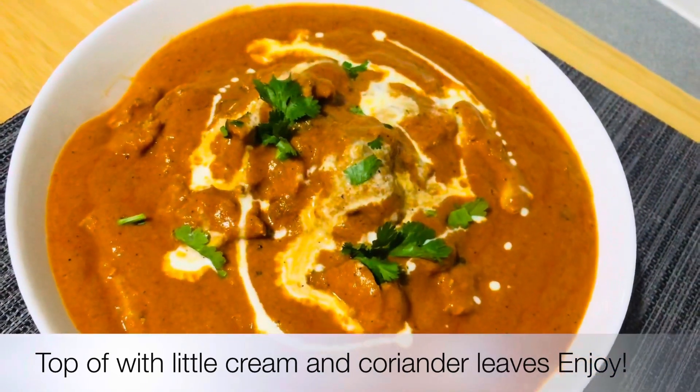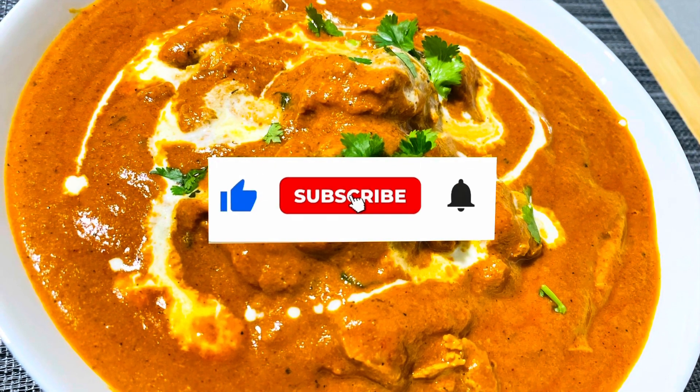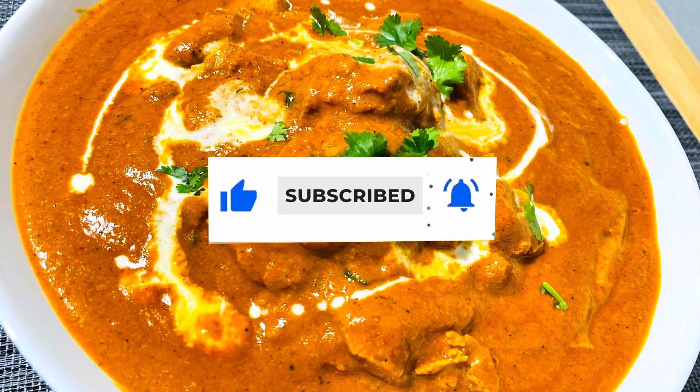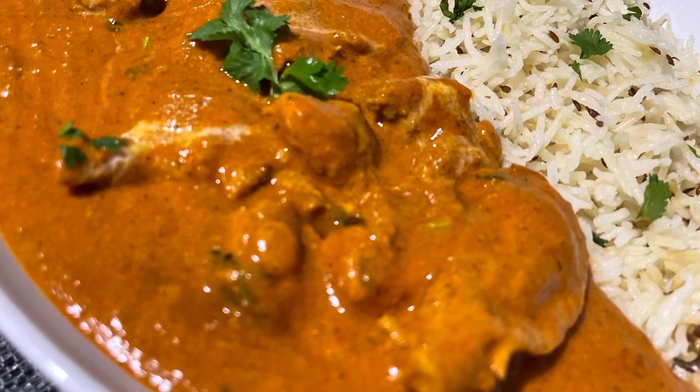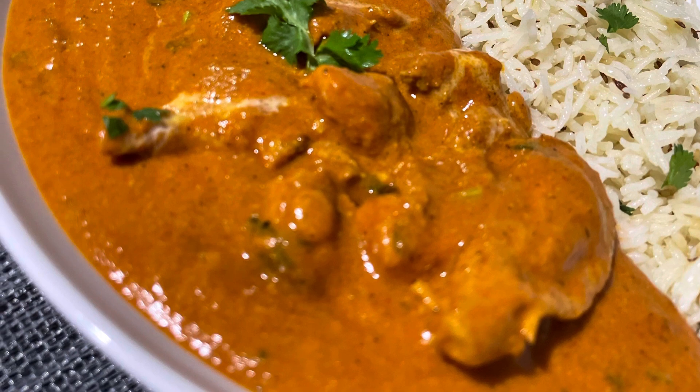How did you like this video? If you liked it, click the like button and subscribe to the channel. Click the bell icon and share the video. This is the butter chicken — enjoy this recipe!